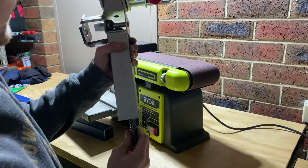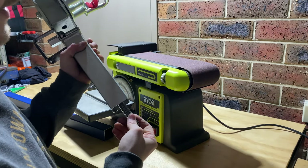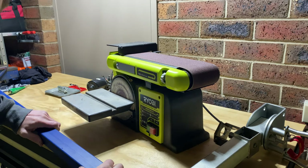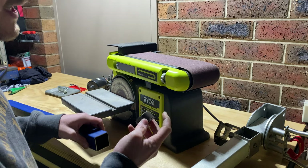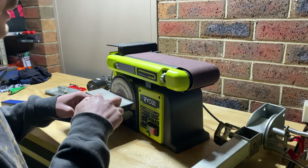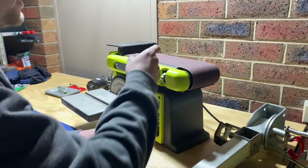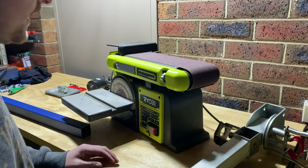Now we've got this all in there and it turns nice and free. The next part to do is attach the threaded nut inside here. I'm going to do exactly what they did on the last one I pulled off — we're going to sand the edges down, slide it in, then drill four holes and weld it in there. We'll use the sander to knock those edges off to make them nice and flat so we can put a nice weld on there.